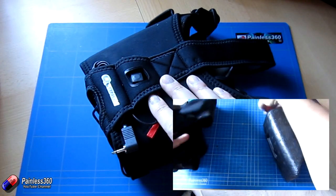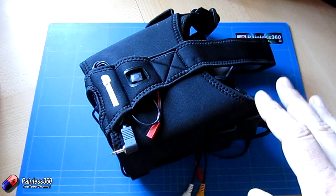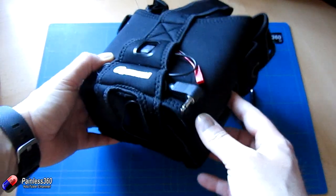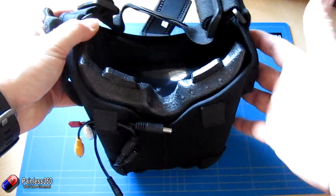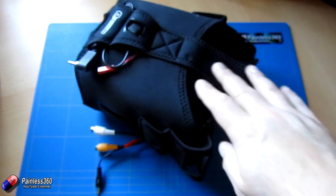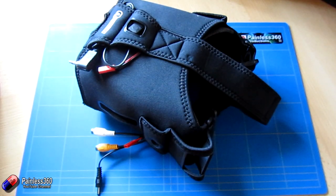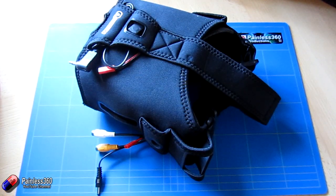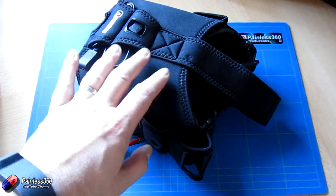I actually like these things — the view in them is fantastic. The only challenge I've had is that I've always had to have the Fresnel lens at the very back position in order for it to work with my eyes. Now there are two additional things that have come out that allow you to improve these, and HobbyKing have obviously been listening to feedback.